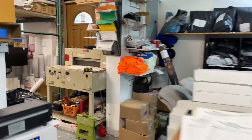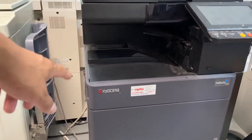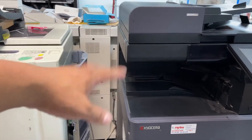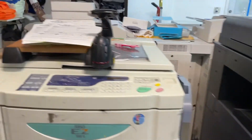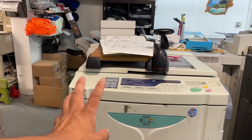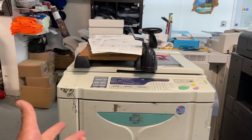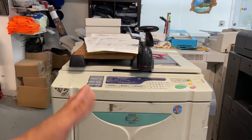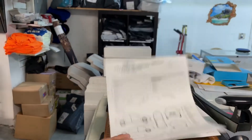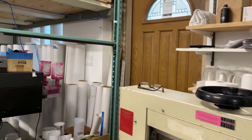This is the machine we use for regular daily printing — this is a Kyocera, just for printing black and whites, invoices, and things like that. This one is for large quantities — black and white or different colors. We actually have four colors: red, blue, black, and green. This is for high-production jobs like order forms.